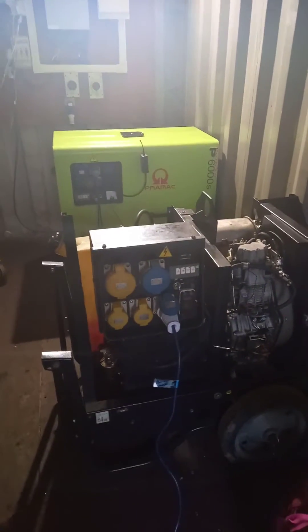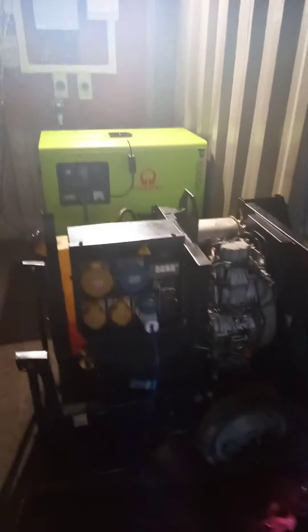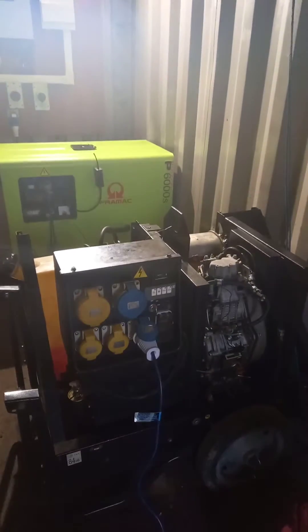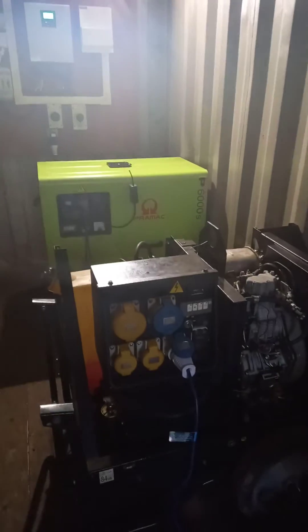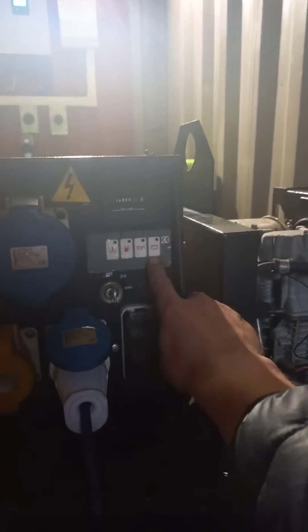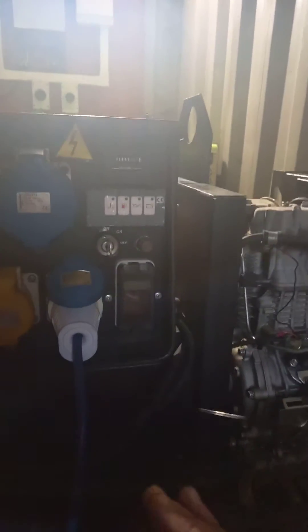These are my two Premat P6000 diesel generators. The one at the back is brand new, the one at the front is second hand. I'm going to talk about diagnosing a regulator failure. What I was experiencing was starting the unit and getting an illuminated red light on the battery, and after about 10 seconds the unit would just cut out.